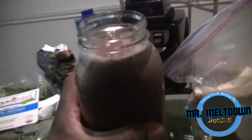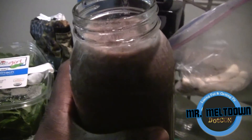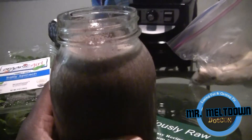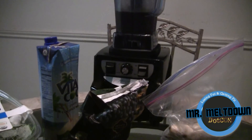I almost forgot to show you guys the finished product right here — as you can see it blended up real smooth and creamy. I put it in one of these 32-ounce jugs. So that's about it — I'm going to go ahead and enjoy my breakfast. I'll talk to you guys later, I'm out, peace.